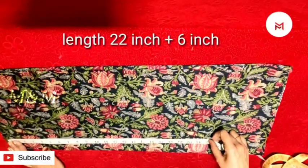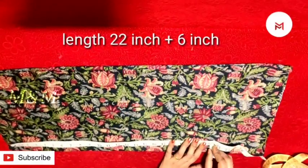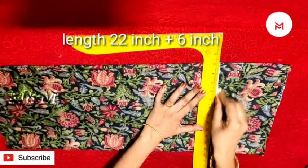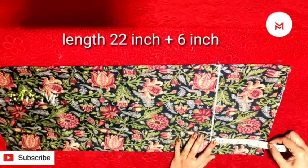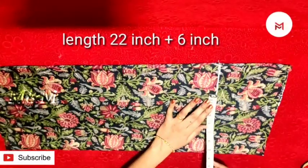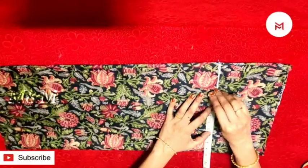Then we put it in the full sleeve. Put that length here. Then we put it in the upper sleeve or half sleeve. We have to mark the length as we can. We have to mark the puff. We have to mark the sleeve and divide the chest.